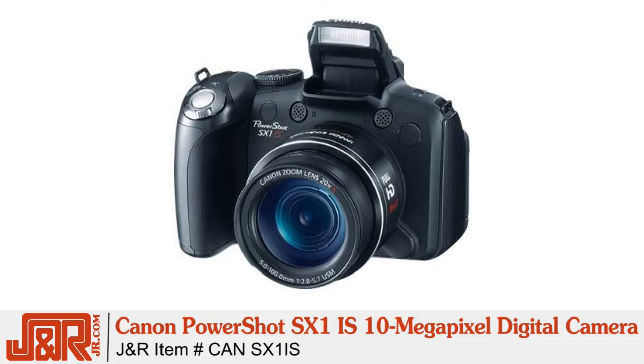This is the Canon PowerShot SX1 IS digital camera — 10 megapixels inside, 20 times optical zoom, with a 28-millimeter wide-angle lens, and Digic 4 image processor, plus a CMOS sensor.